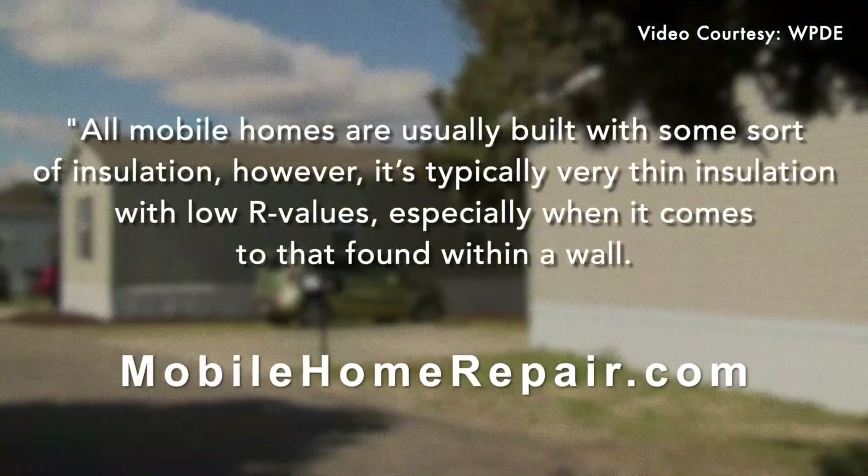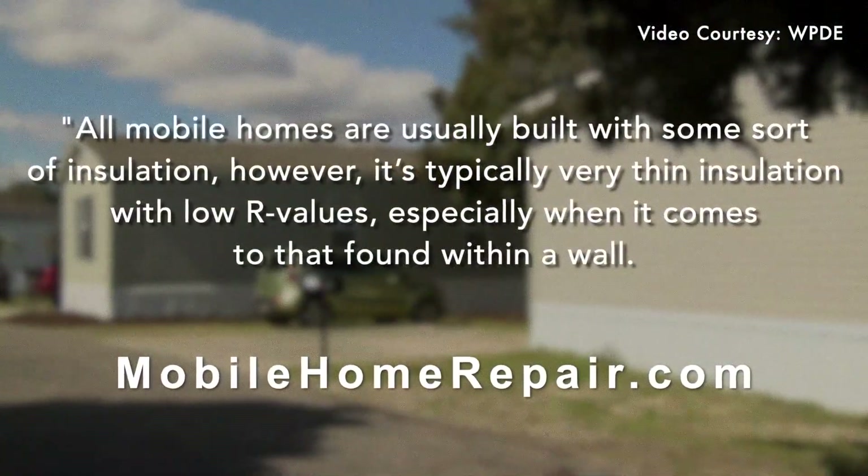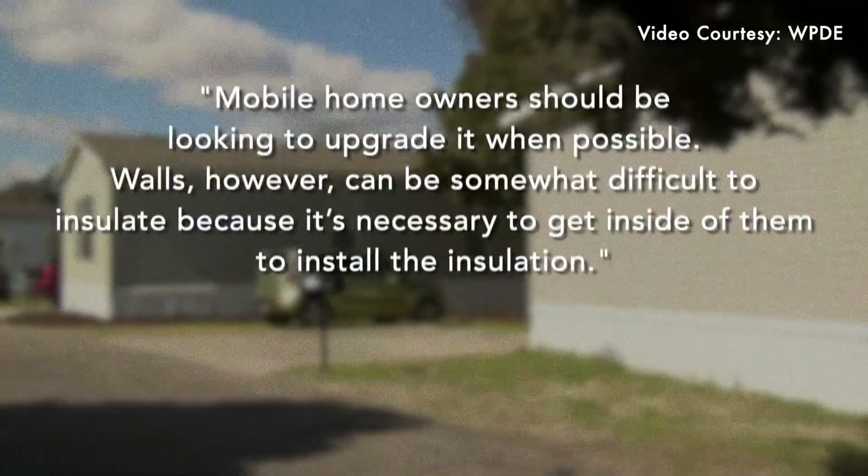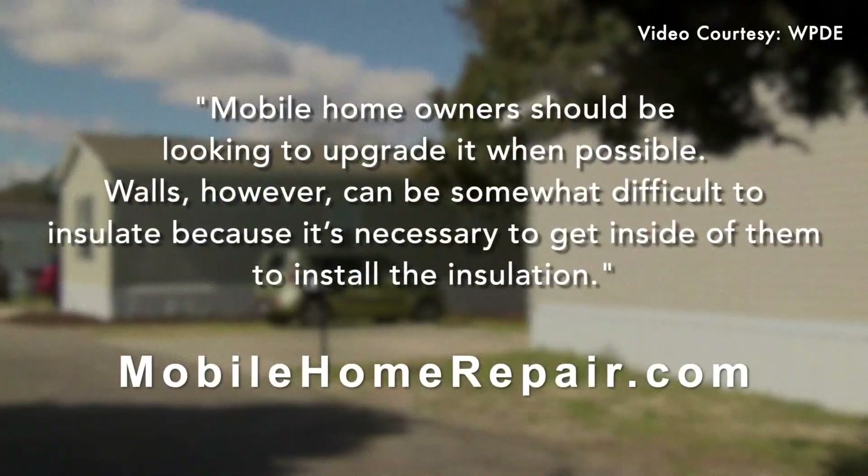All mobile homes are usually built with some sort of insulation. However, it's typically very thin insulation with low R-values, especially when it comes to that found within a wall, which is why mobile homeowners should be looking to upgrade it when possible.